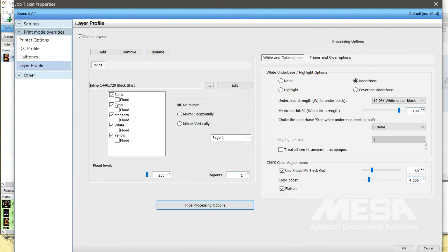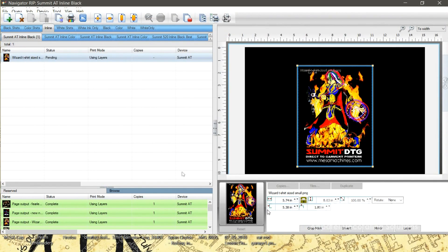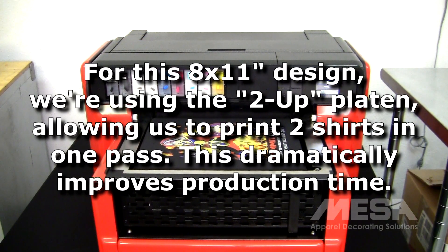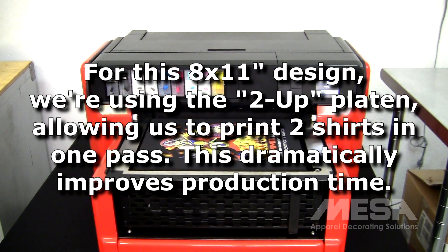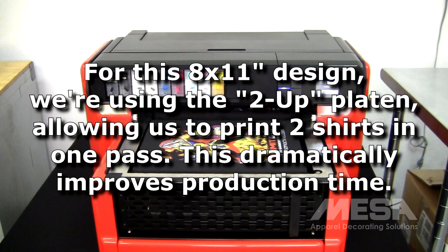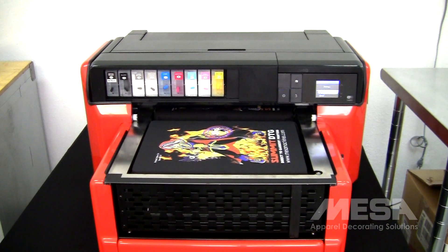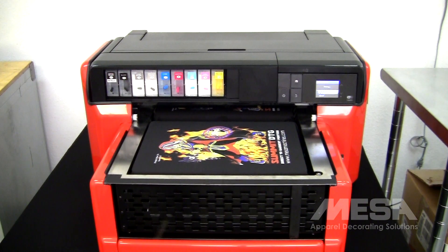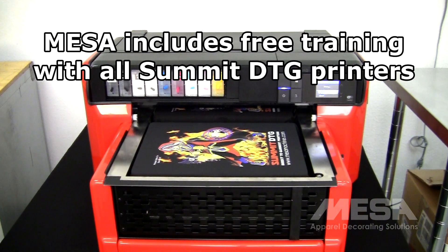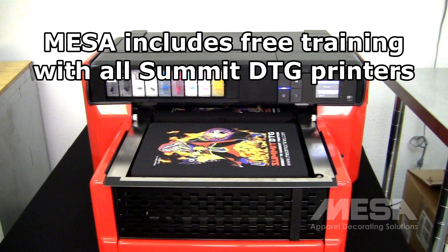Then we choose the white underbase options. There are many other settings available in Navigator RIP, but these are not needed in most situations. Now we send the job to the printer. Mesa provides training that teaches you everything you need to know to quickly begin printing garments with your Summit DTG printer.